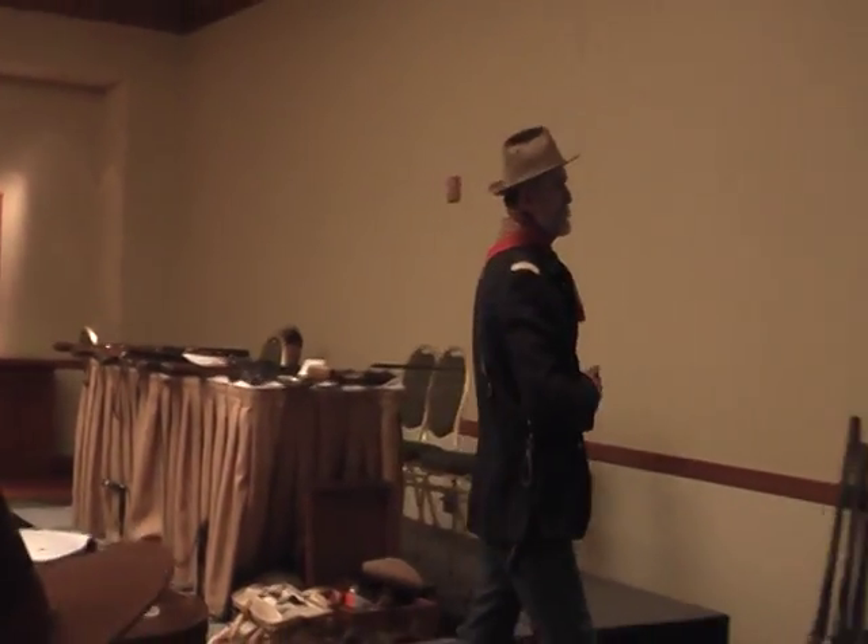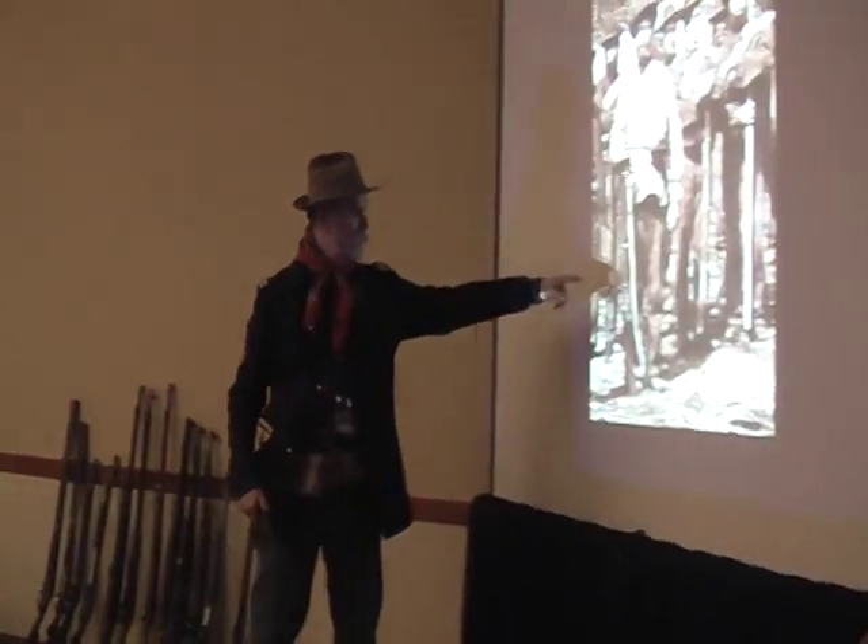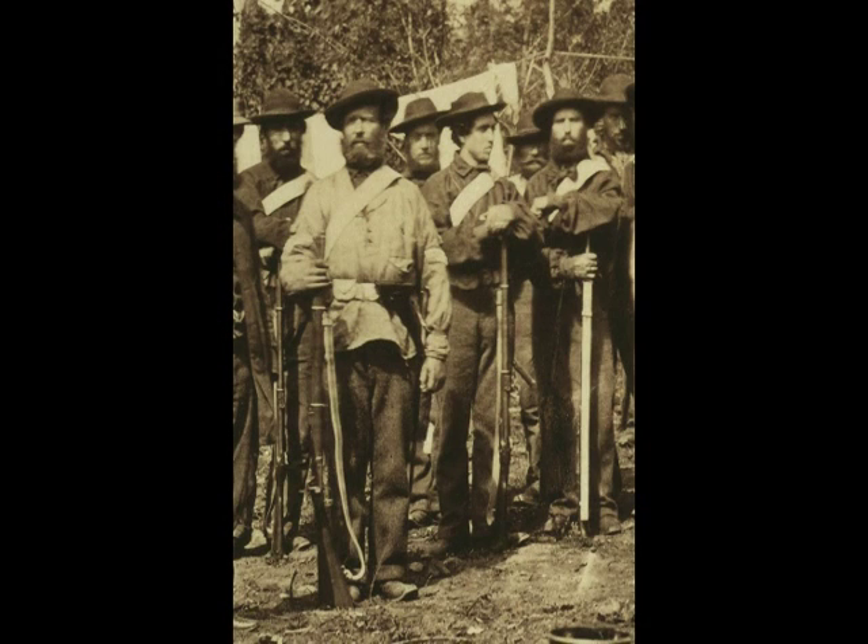I wanted to show you these guys first — they're carrying Enfield rifle muskets. They look like a bunch of Confederates, but these are actually Royal Engineers in Canada, up in British Columbia, part of the Columbia Detachment.